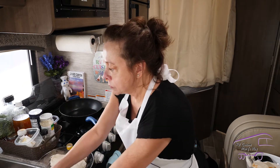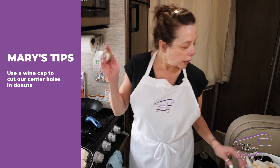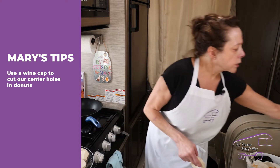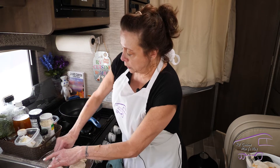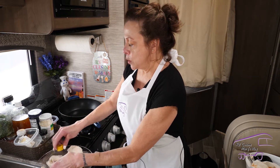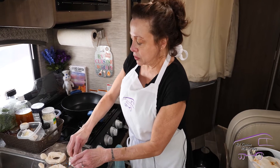I have a little tip — this is a wine cap from a wine bottle. I've got my biscuits from the can; these are Pillsbury, just the Southern home style. You can even try the cinnamon ones. Then you poke a little hole in the middle, because everyone probably has a wine cap or a water bottle cap when they're camping. I'm going to poke little holes in there — and look, little donut holes too!